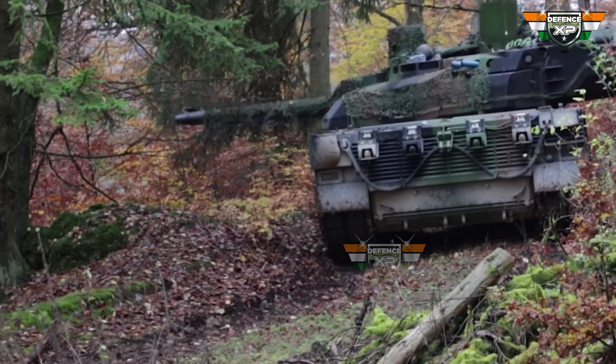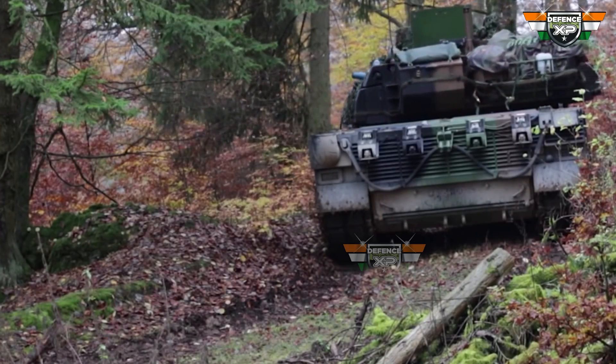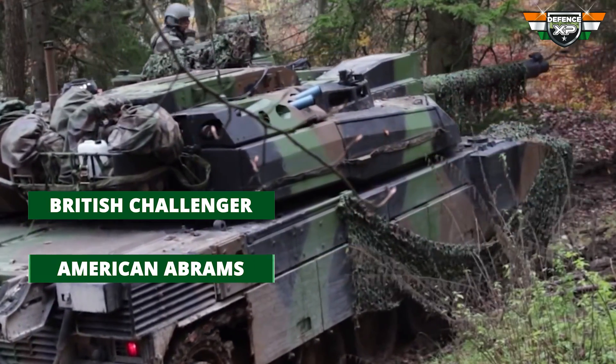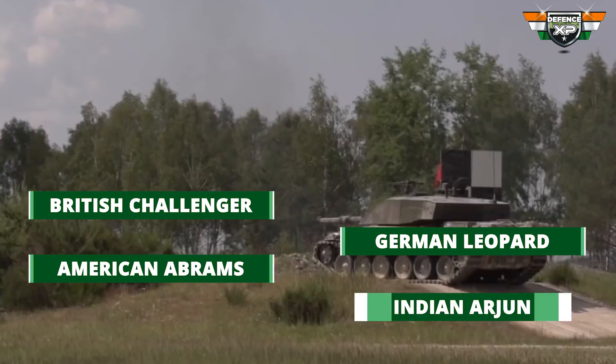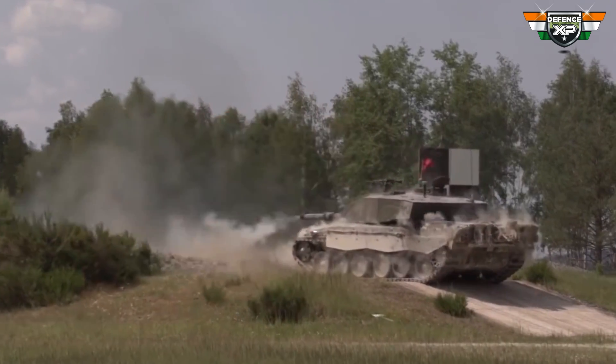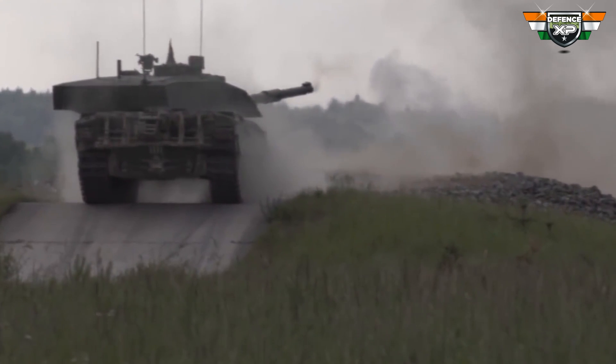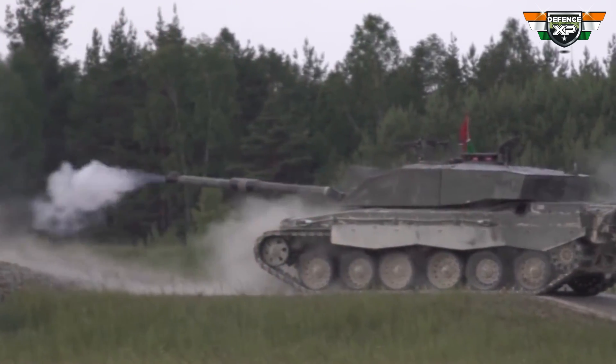So how do modern tanks defend themselves from these warheads? Most well-protected tanks like the British Challenger, American Abrams, German Leopard, and Indian Arjun use composite armors made of high-strength materials like depleted uranium. Often these armors are covered by explosive reactive armors to complement the armor's protection.